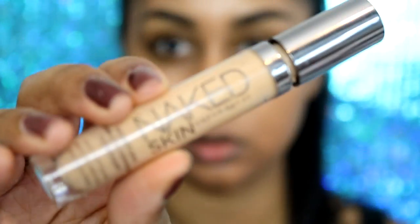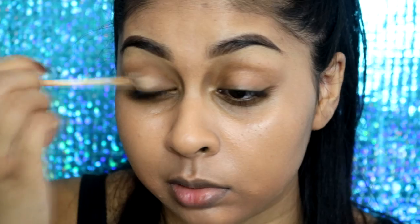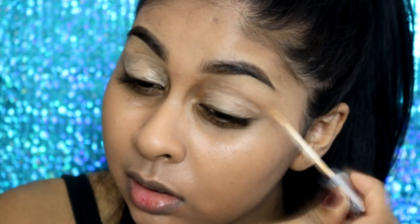There's my sister just mucking about and interrupting my filming, but anyway I'm going to grab my concealer. This is the Naked Skin Concealer in Medium Dark Warm by Urban Decay. I just like to use this to prime my eyelids — it really does a great job at preventing creasing and it creates a nice base for your shadows.